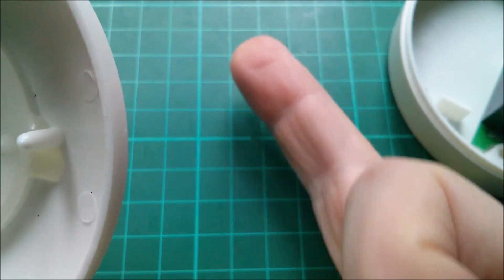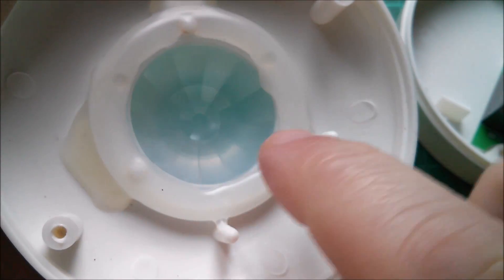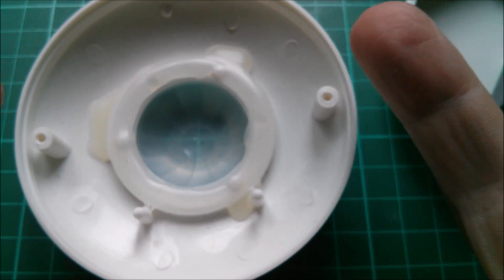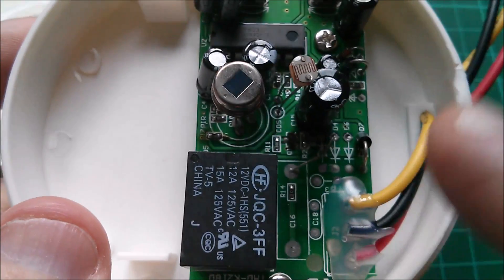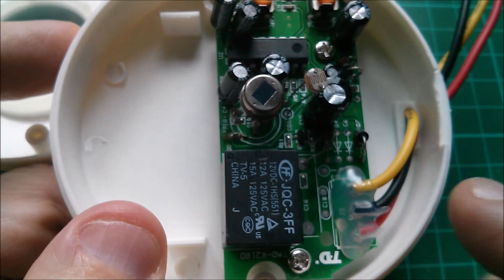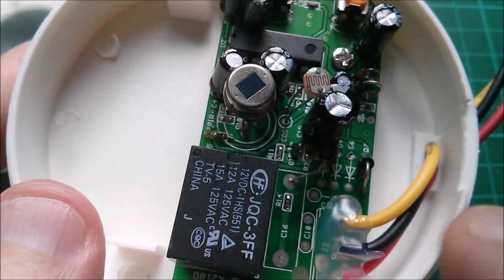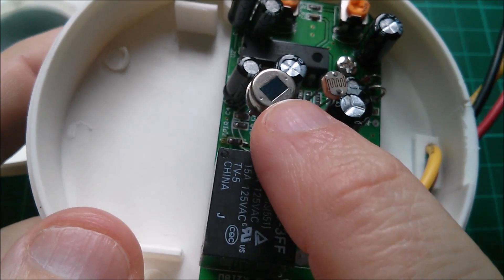If you have a single source of heat - say the tip of my finger - what these lenses will do is act as multiple lenses, throwing a whole series of images of that heat source into the inside of the dome. Some will line up with this PIR detector and some won't, so as that heat source moves, the multiple images of it will flick across this pyroelectric sensor.